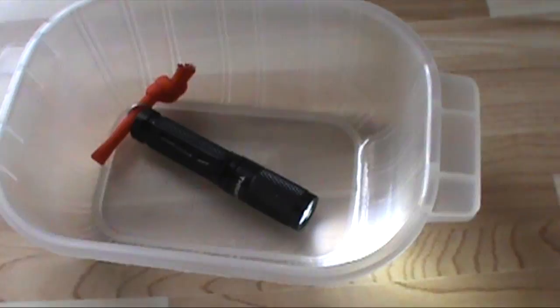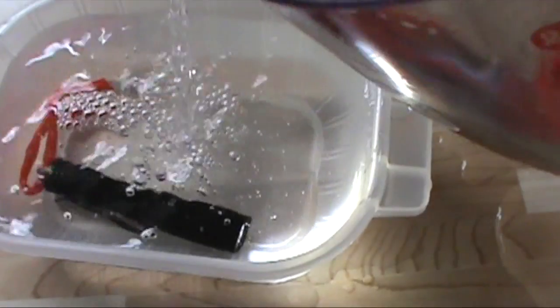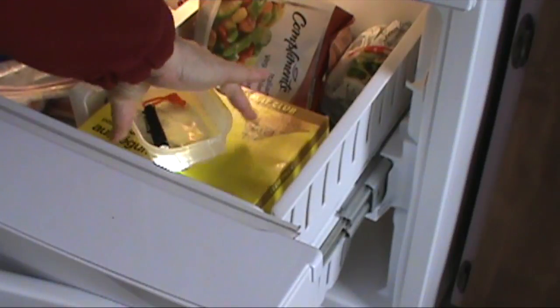Now let's see how it does inside a block of ice. Fill this container with water and pop it in the freezer for a few hours and we'll see how it does.